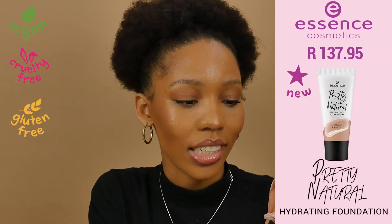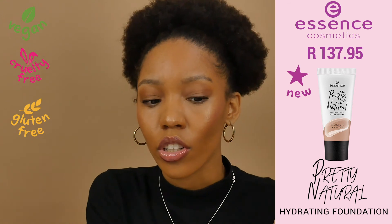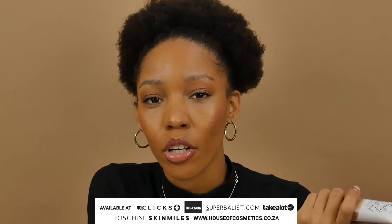My final thoughts on the Pretty Natural Foundation: it's super hydrating, I love the way it feels on my skin, and you can see it's super glowy. It's affordable and really accessible, which is amazing because a lot of times I just want to go to the mall or shop on Superbalist for an outfit, and Essence calls me and I need to grab a foundation. Yes, I love it — it's accessible and affordable.